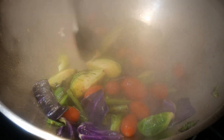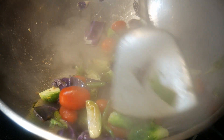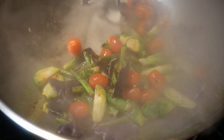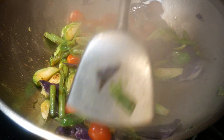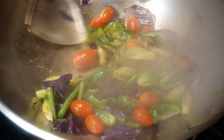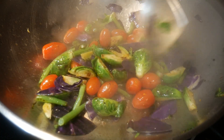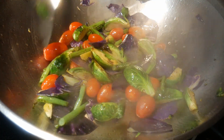I next add the cherry tomatoes to the wok. I do not slice them because that keeps the flavor more intact inside the tomatoes. At this point I add more water and let a small amount settle at the bottom of the wok, so I'm actually starting to steam the vegetables to soften them to the texture that I prefer.